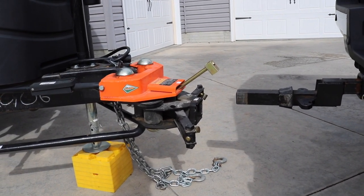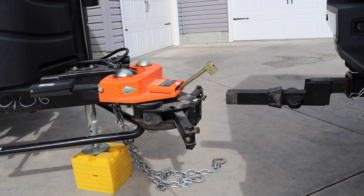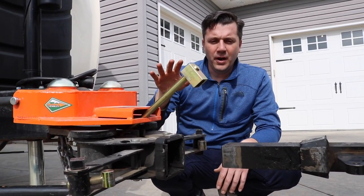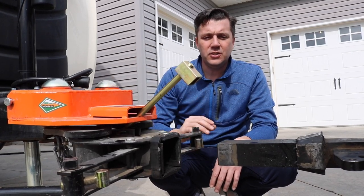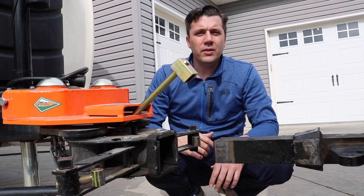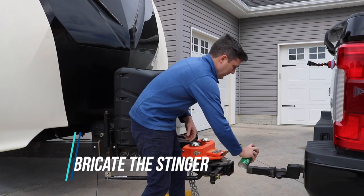Two things before we actually put the stinger in there: we want to make sure that it's at the right height and that we're in line side to side. You can see now that we've brought the Hensley hitch up — we jacked the camper up to get this Hensley hitch up — and now the stinger is able to actually go in there.